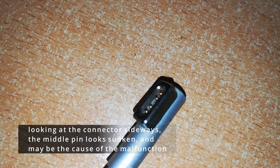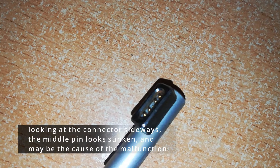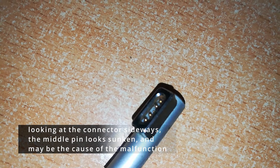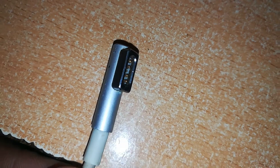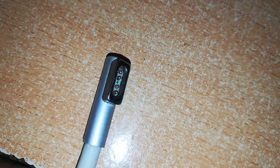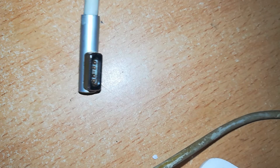So what could be the problem? If we turn the connector to the side, we will see that one of the pins is sunk in — the middle one. This center pin of the connector is also called the sense pin. It controls a tiny chip that identifies the charger and controls the status LED. Therefore, if it is sunken, it's not able to touch the contact on the MacBook side, and hence our connector cannot power up.